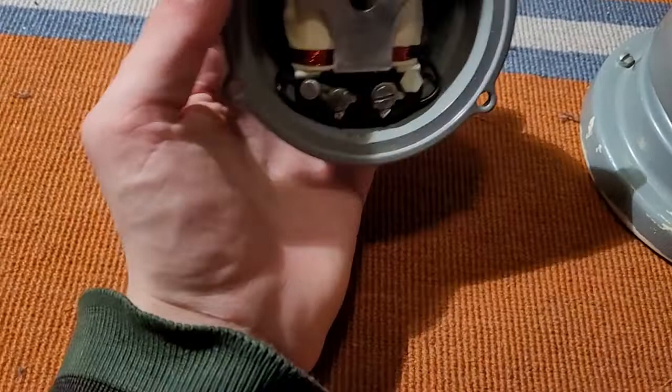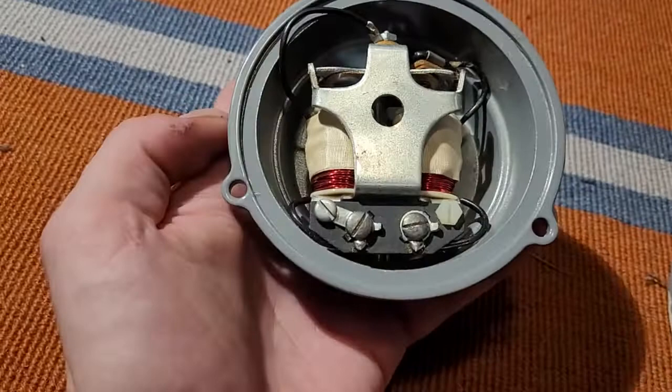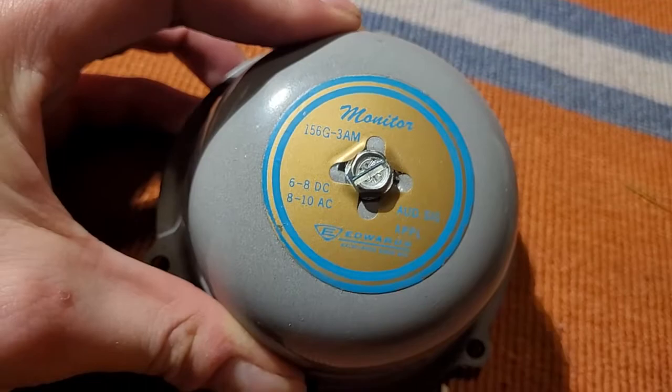So that's the back, with your electromagnet coils and the mechanism back there, the screw terminals for wiring. Very cool, very cool indeed.